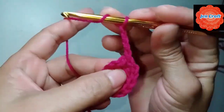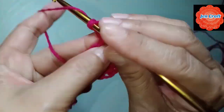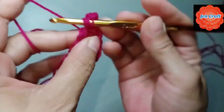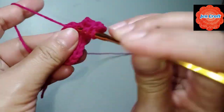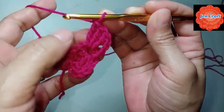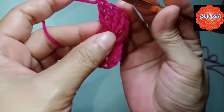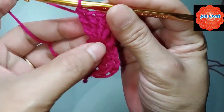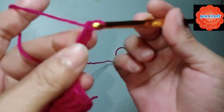Turn your hook twice inside the ring, make double crochet. One more double crochet, one more double crochet. So each petal has a mix of 4 double crochets and 4 chains, then another double crochet. This is the second petal of our clover. Chain 8: 1, 2, 3, 4, 5, 6, 7, 8.